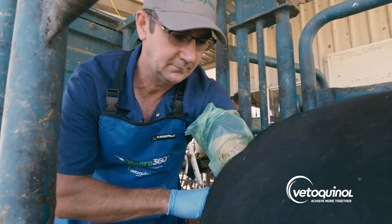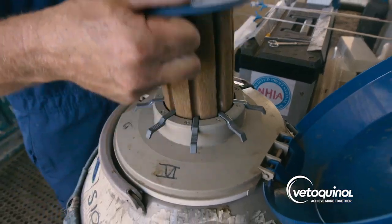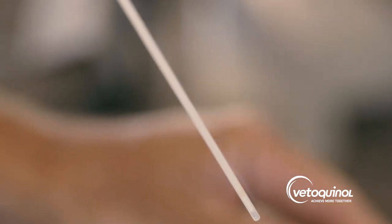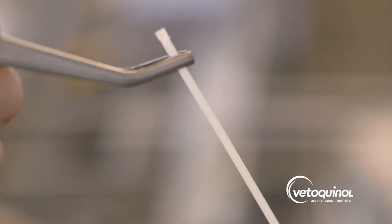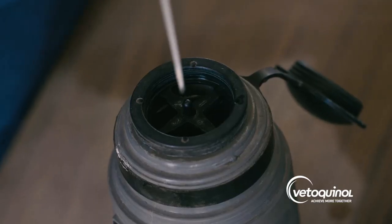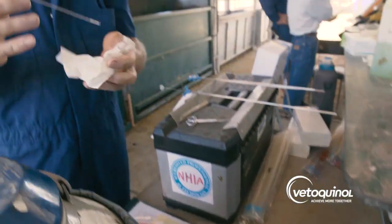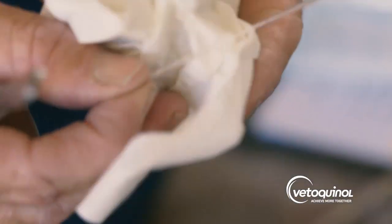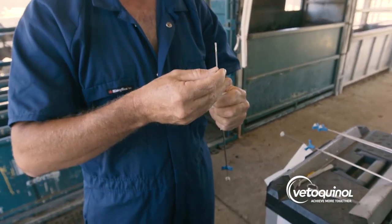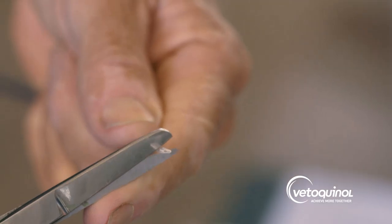We recommend that your cows are AI'd by an experienced technician. The AI tank contains liquid nitrogen that stores the frozen semen straws. The technician removes the straw from the tank and thaws it in a water bath at 35 to 37 degrees. The technician removes the straw from the water bath, dries it, then loads it into the insemination pipette, also known as the AI gun, and cuts the end off.